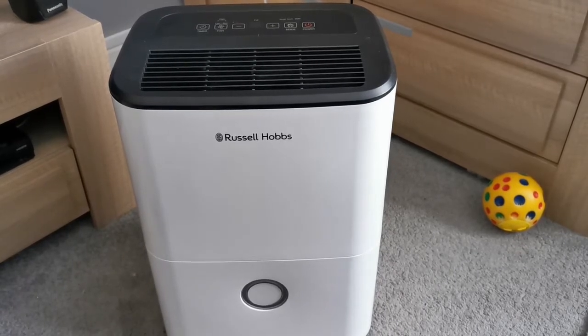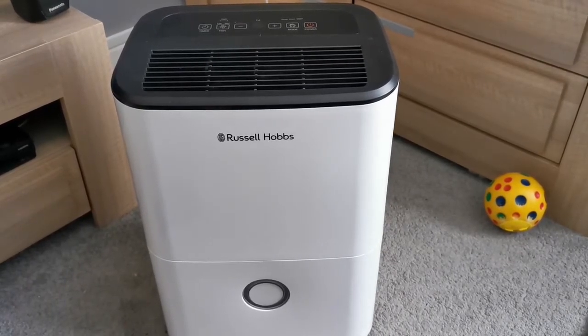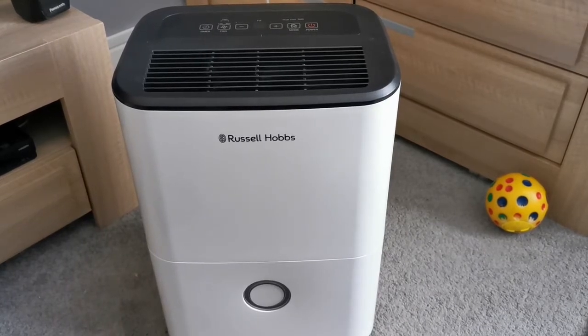This is Russell Hobbs. The link is below with all the details. I've got this from Amazon and this is how it works.